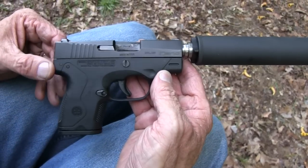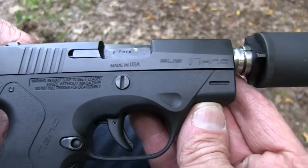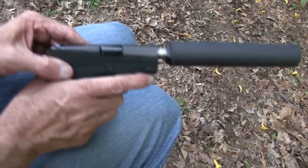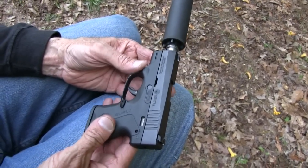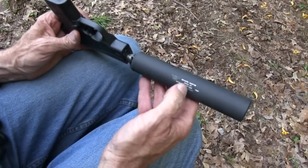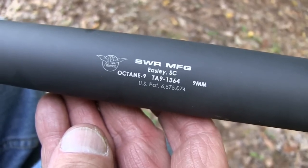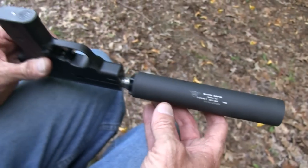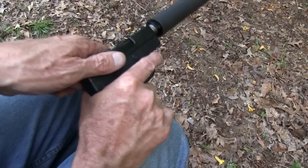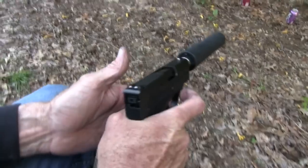Hey, Hickok45. Look what we have — a Beretta Nano with a suppressor on it. Makes it a little bit bigger, doesn't it? But there's a price to be paid if you want quiet. We have a suppressor on it. This is from NC Silencer; this happens to be a SWR suppressor, Octane 9. Since this one was made, I think Eric said they have merged with — or been bought by — Silencer Co. But it's still being made. It has a stainless steel baffle, so it's a little different in that sense. Let's see how quiet it might be.